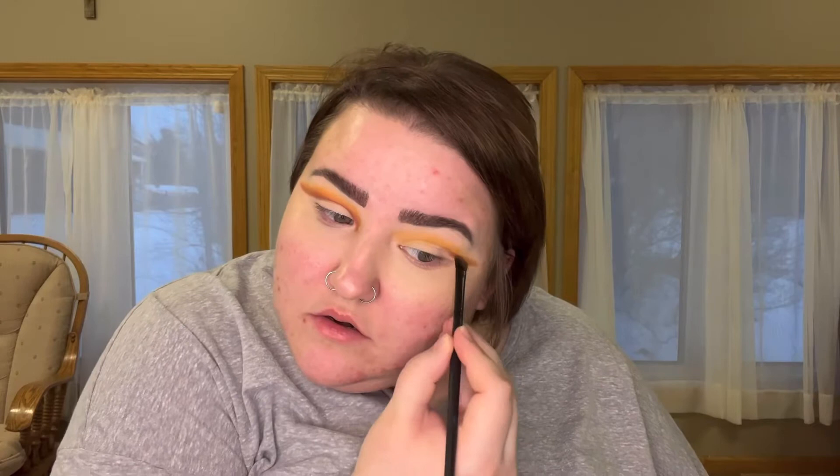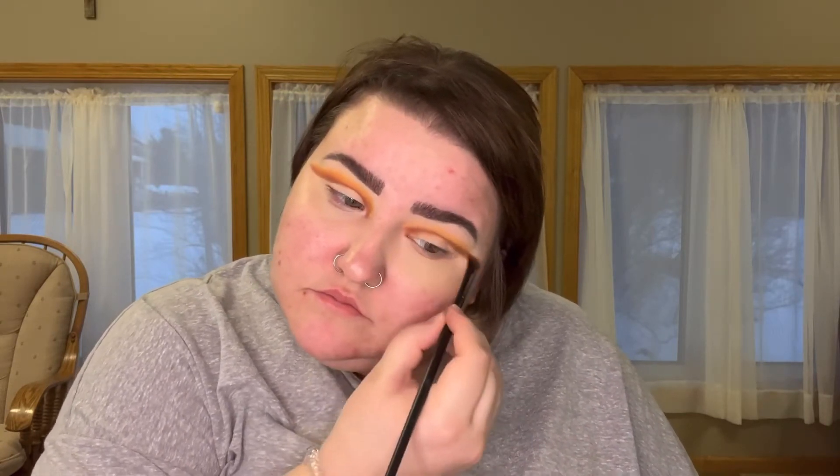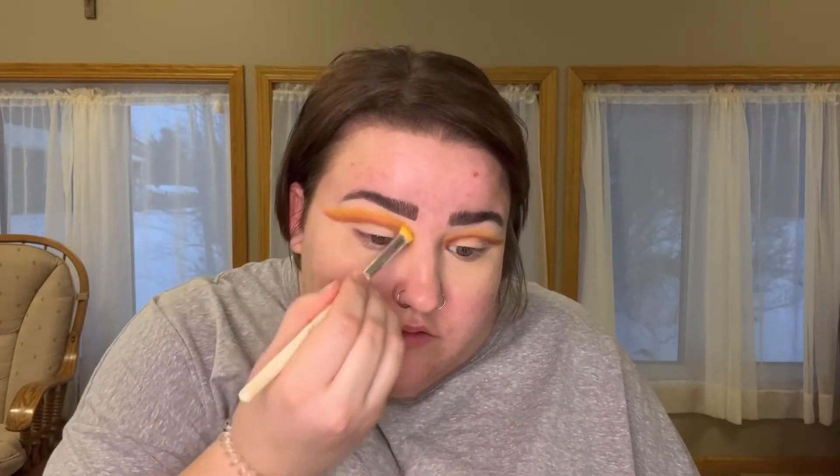My cut crease I didn't bring up as high today, and I kind of prefer that. I usually bring it up pretty high, but maybe that was just this look in particular, because usually I like to bring it up pretty high. So I'm just doing the same thing to the other eye, and then buffing out the edges with some of that mustard-colored shade.